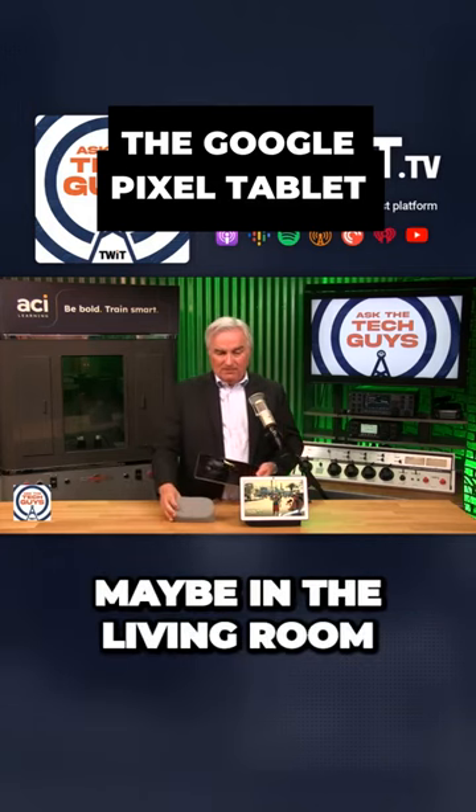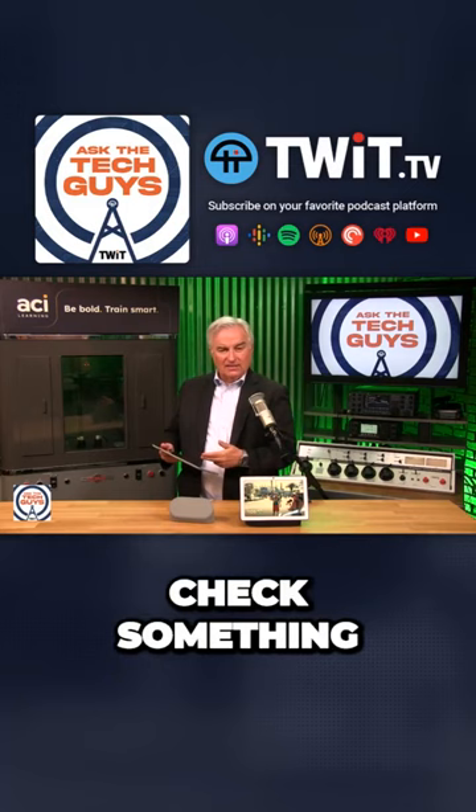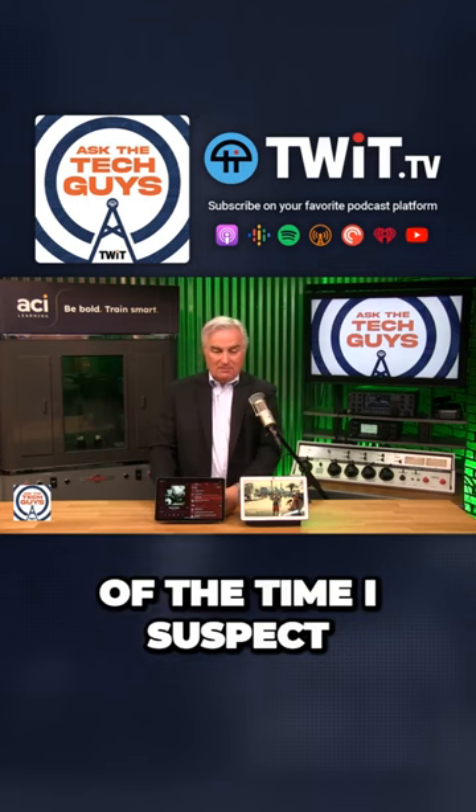If you have this in the living room and you're watching TV and wanted to check something or look something up, you can remove it and use it as an Android tablet. But most of the time I suspect it's going to live on this base.